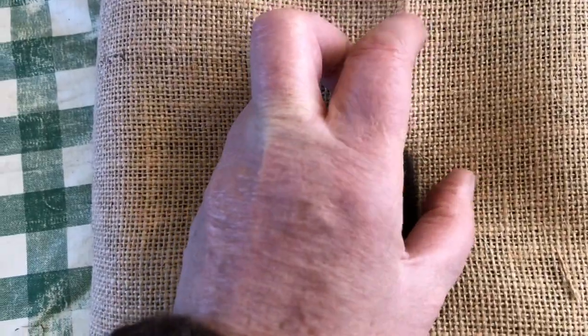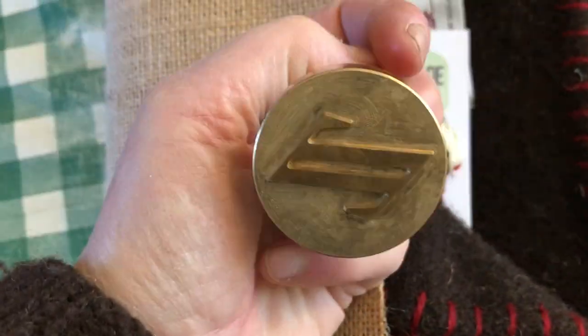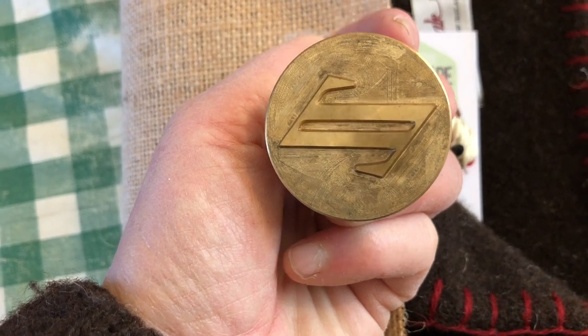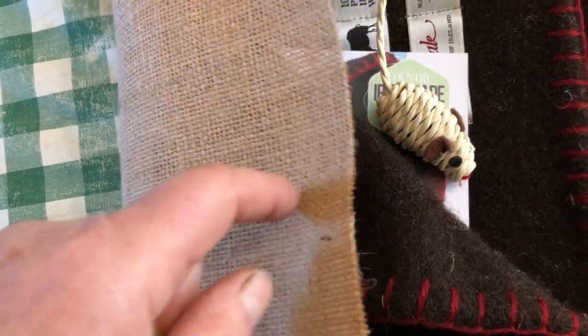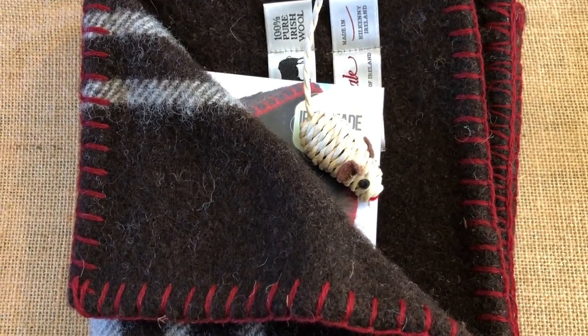I box it up, but before I finish boxing it up it has to finish being wrapped — these two sides I can't do with one hand. I'll pour wax in here and then get a stamp. This stamp gets stamped on the hot wax to seal it for the person to open and get their cat blanket.